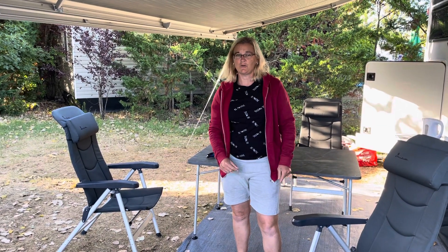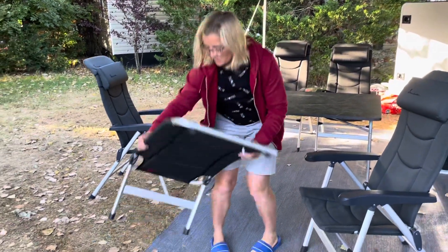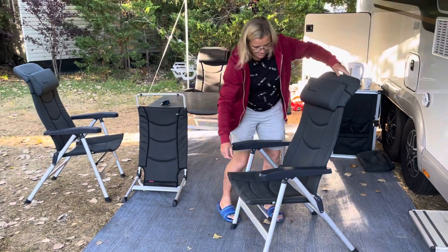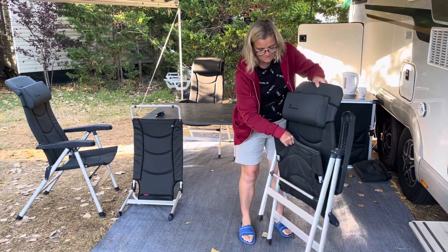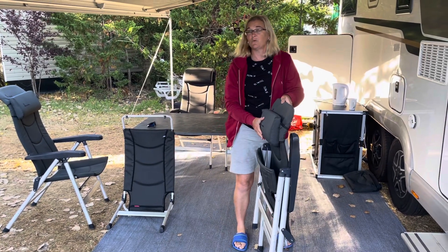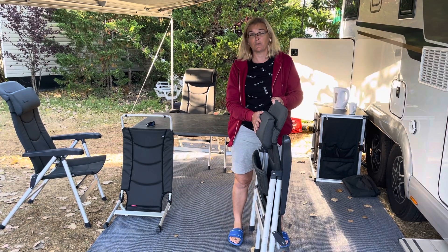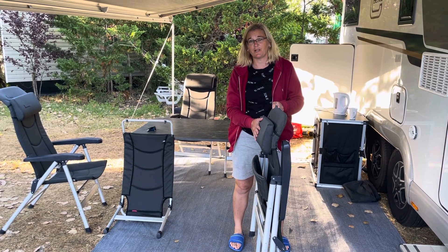I'll just show you the closing process again. So you unclip the footstool, put that there, and then to close your chair, simply like that. We would recommend these — five stars, thumbs up to Isabella. They've really worked for us and we would recommend them. More Caravan Trips and Tips coming, and we have our YouTube channel.